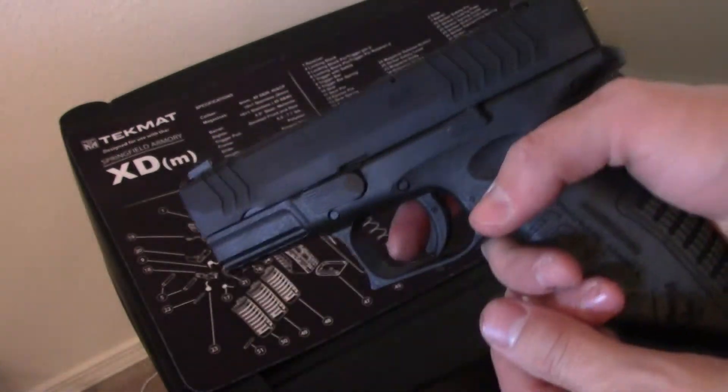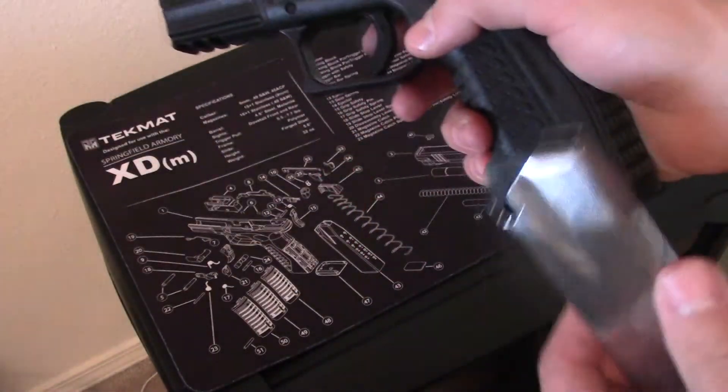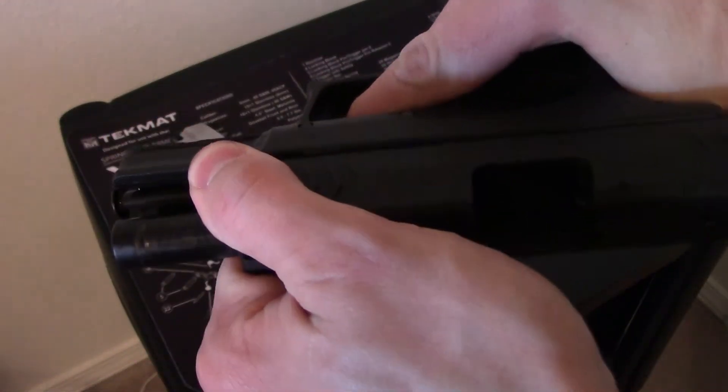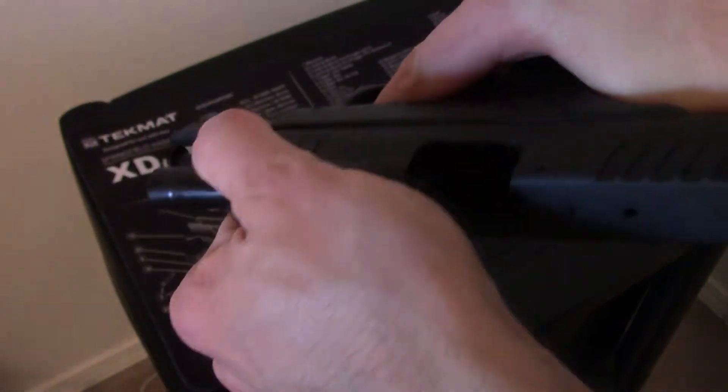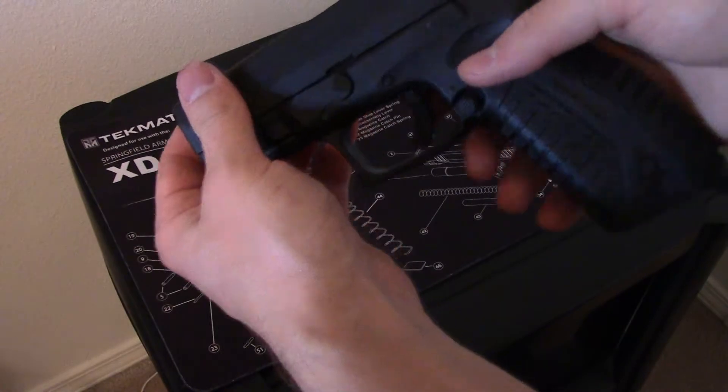The first thing you want to do is hit your magazine release, take that out, and then you want to make sure your chamber is empty every time before you're done. As you can see, nothing in there.